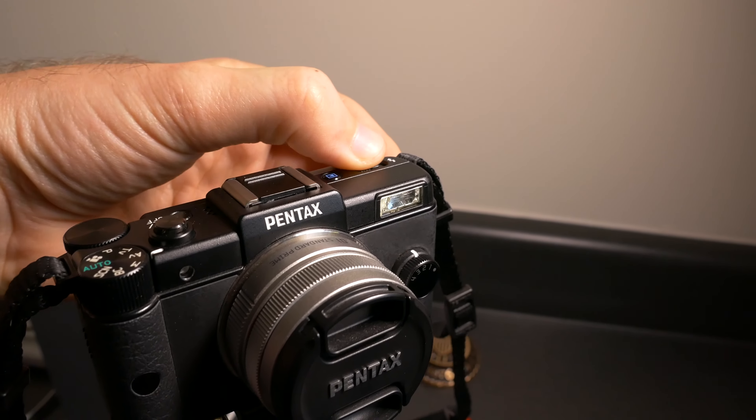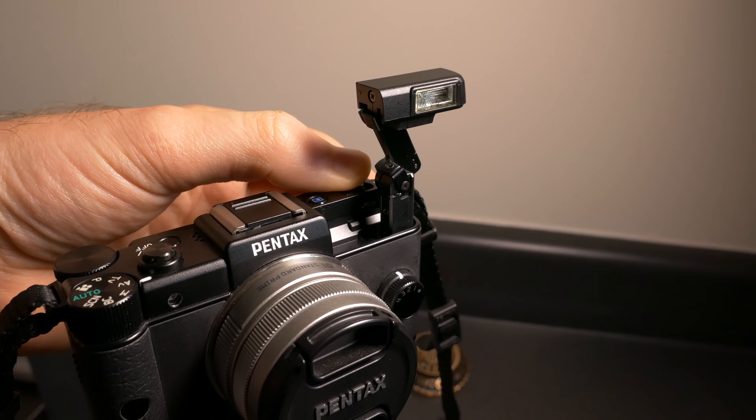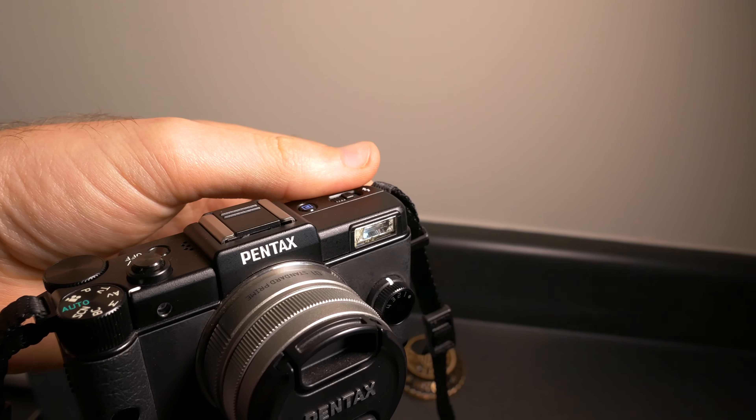It's kind of like a little party trick — you pop that flash out and right away people are talking about it. There are a couple of other interesting things about the body: you get this quick function dial on the front, which you can assign to different color profiles, filters, or aspect ratios. I have it assigned to aspect ratios because I shoot raw exclusively and don't really care about filters or color profiles.